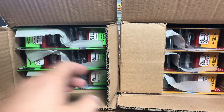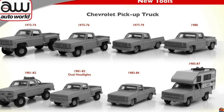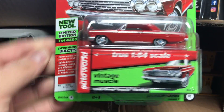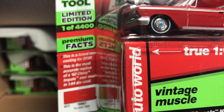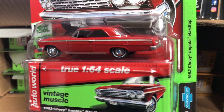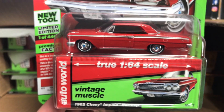AutoWorld caused quite a buzz last week with the announcement of a Chevy Silverado coming in various forms — go to their Instagram page if you want to see it. Let's start here. This is the Chevy Impala hardtop and this is one of those brand new tools. When it says new tool, that means new casting. Looks like they're starting to put some interesting facts on the side. True 1:64 — they do these totally to scale, just like Tomica Limited Vintage. So they make great companion cars with Tomica Limited Vintage, kind of the American version of TLV.